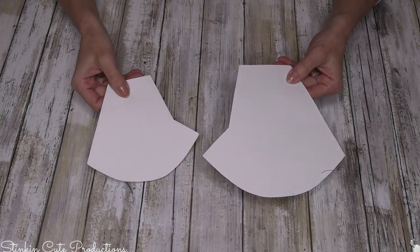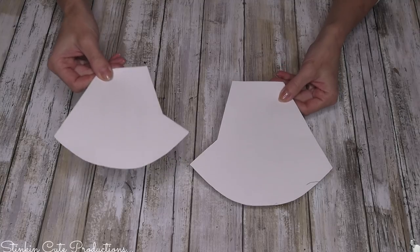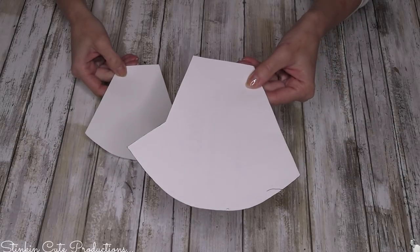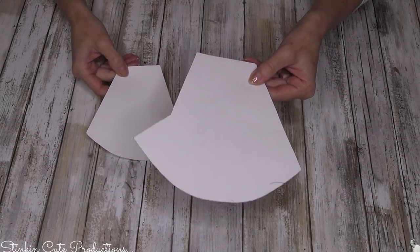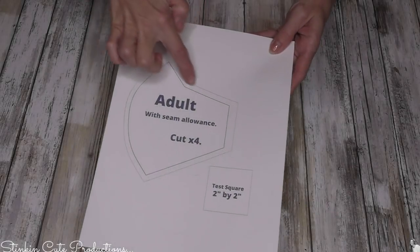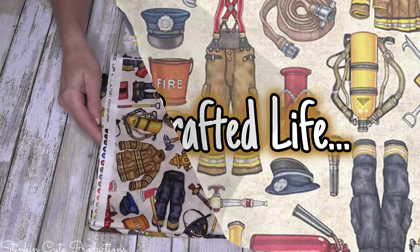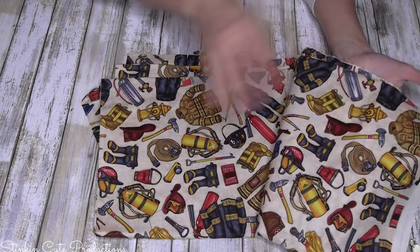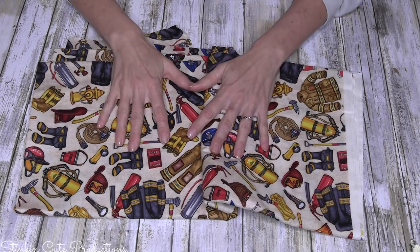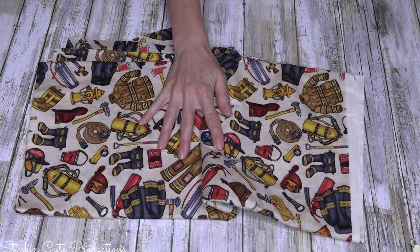Getting started, I went ahead and used my Cricut to cut out the template patterns. This here is the child size — it fit Ali perfectly — and this is the adult size, which is a universal one-size-fits-all. This is the downloadable digital copy that you just print and cut. The fabric I'll be using today is this firefighter fabric that I picked up to make a quilt for Jeff, but since masks are much needed for our first responders, I felt like it was a good fabric to use.